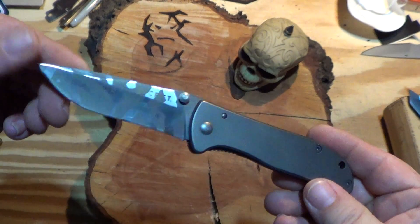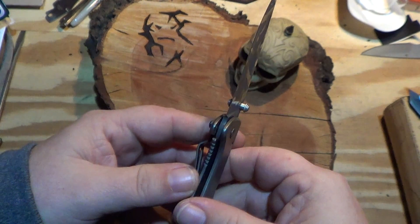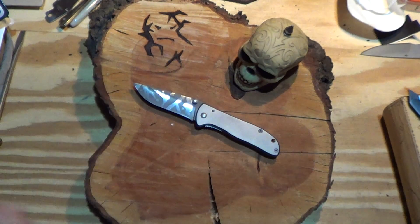CRKT Drifter — inexpensive frame lock. Awesome little knife for the money.